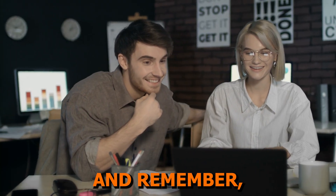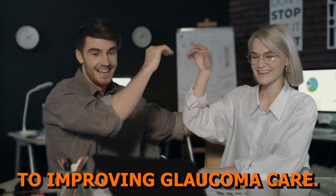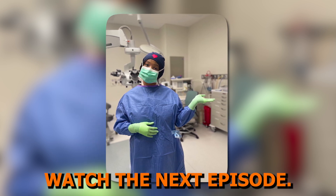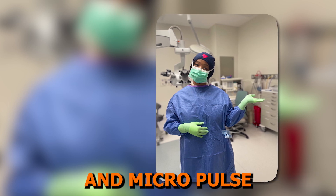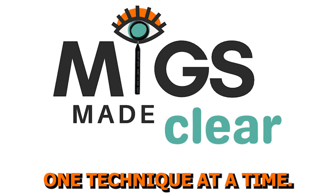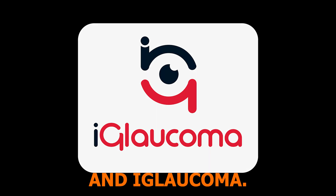Thank you for watching. And remember, every step we take in understanding MIGS brings us closer to improving glaucoma care. If you want to further enhance your MIGS learning, watch the next episode, where we'll be discussing endocyclophotocoagulation and micropulse laser techniques. Let's make MIGS clear one technique at a time. This video was brought to you through the Age Initiative and iGlaucoma.